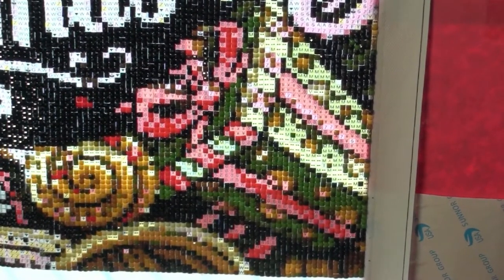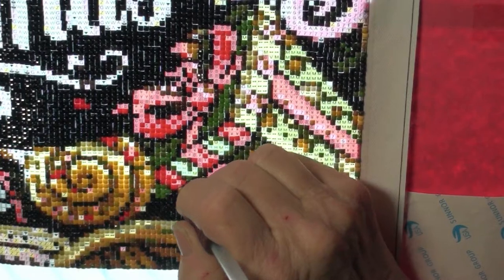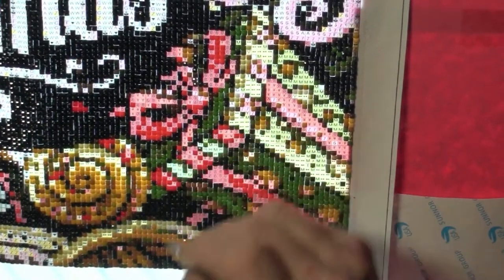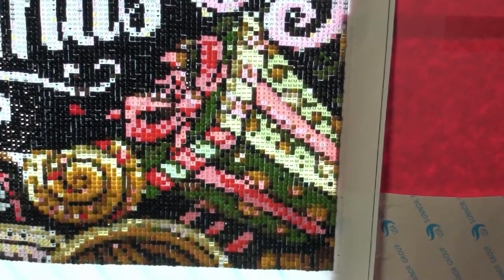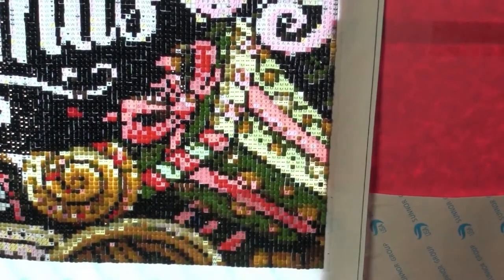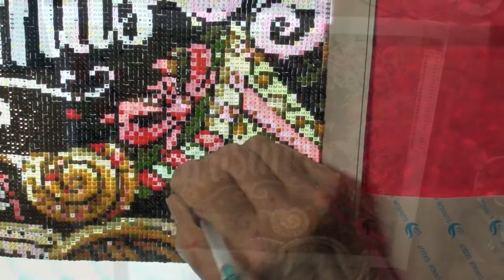I haven't heard back from the company yet because I wanted to let them know this was really a poor canvas. But anywho, it's working out rather nicely and I'm just going to continue on — it's going to be very pretty and I will show you where I'm at in just a couple of minutes.